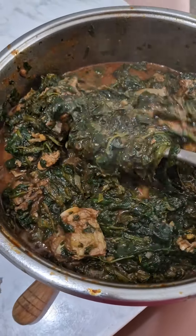You can eat it with yam, you can eat it with pasta, you can eat it just like that, with potato, rice, or bread. Isn't it looking so delicious, so lovely?